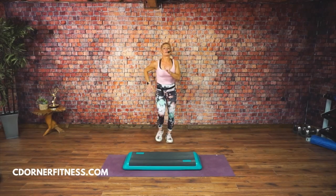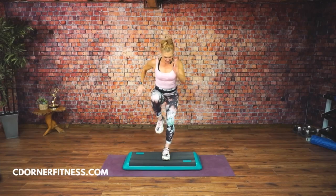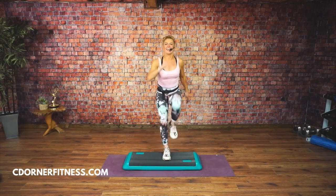We're going to start off really easy. Knees in the center. Step, knee. Step, knee.